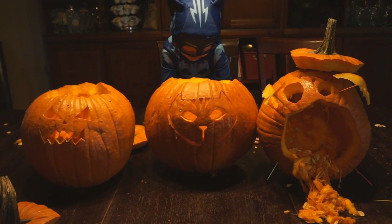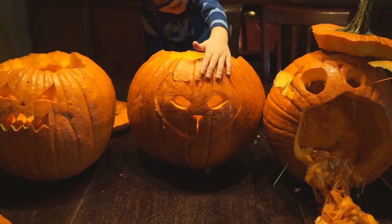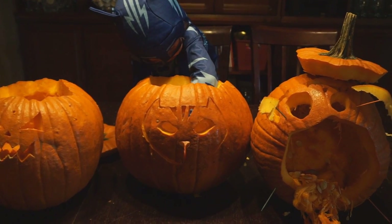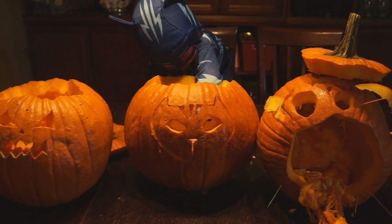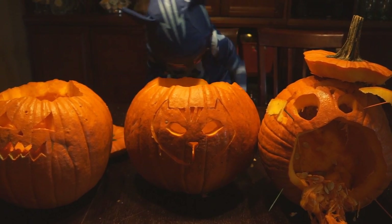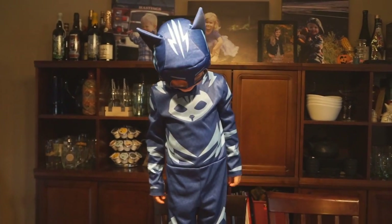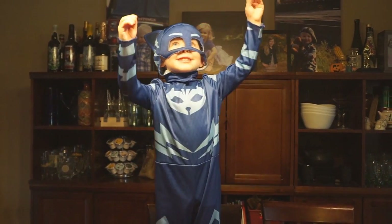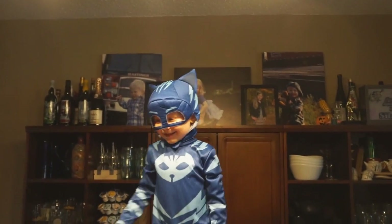Silas, can you tell me about your pumpkin? Yeah, it has a candle in it and it has a face. What is the face? Right here — but what is it? A kitty! A kitty! Why is it a kitty? Because it's a kitty mask. The candle should be stuck in the ground in the pumpkin. Show me what you're dressed like — do you match your pumpkin? Yeah, cool! What are you? It's a PJ Masks — Cat Boy — and these are lights.